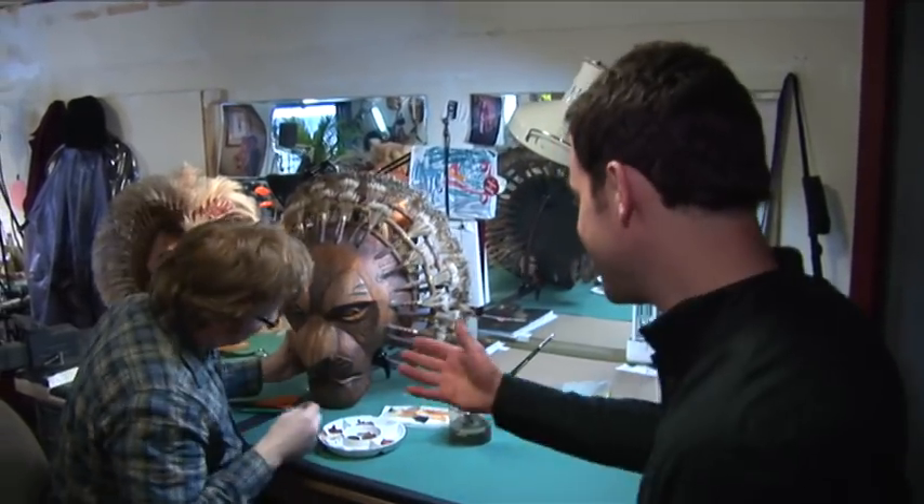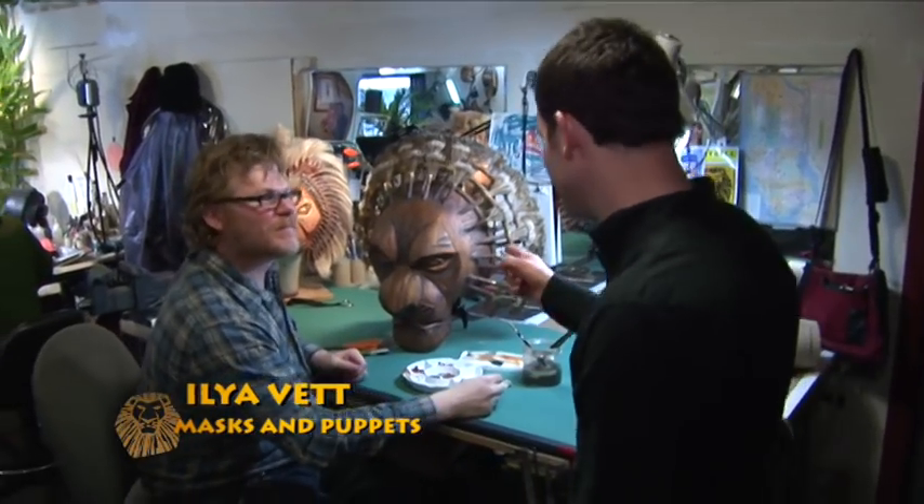Let me tell you, if you're into your arts and crafts, this is the place for you. This is Ilya here, who's hard at work working on Mufasa.